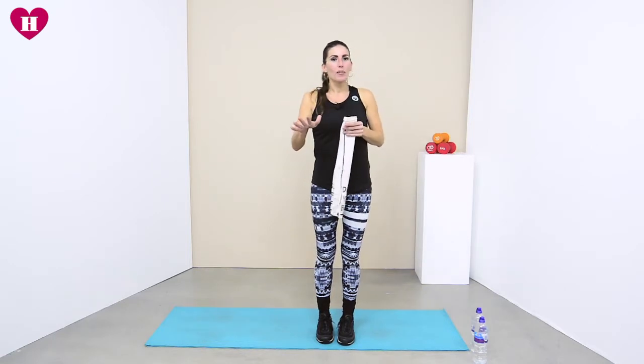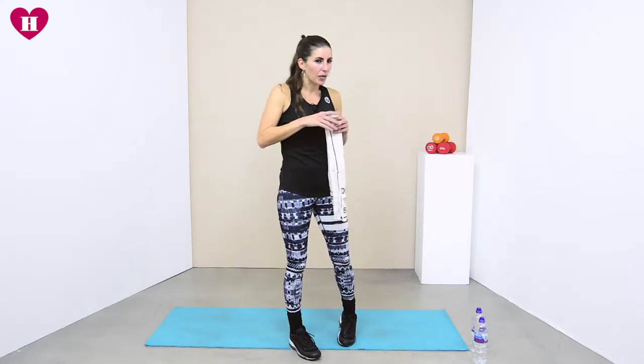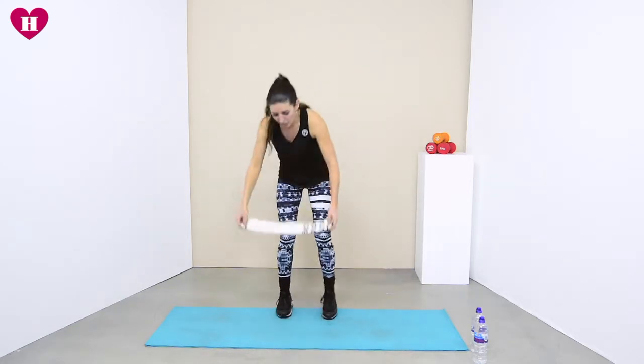Today is the same format: 40 seconds on, 20 seconds off. But we're doing two exercises twice through, then three exercises twice through, so we're just splitting it up a little bit to get more out of the two and the three.